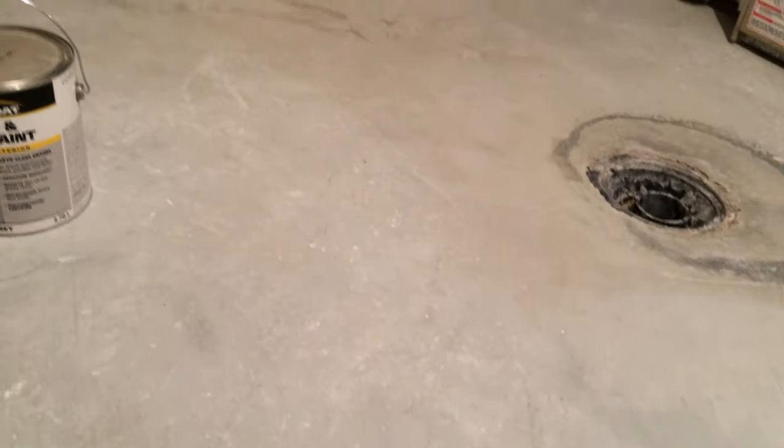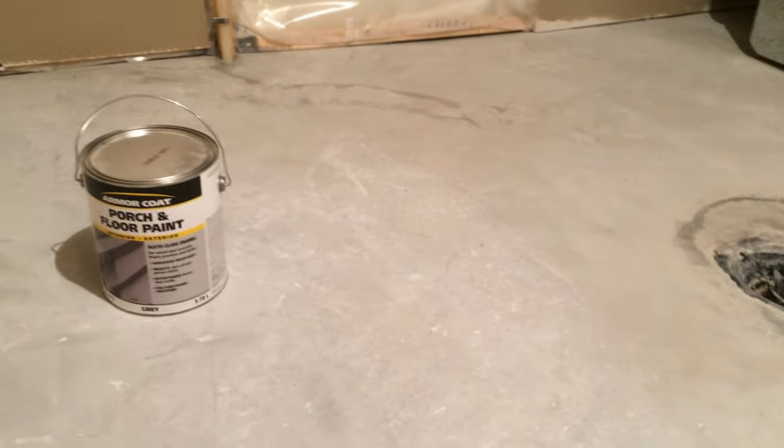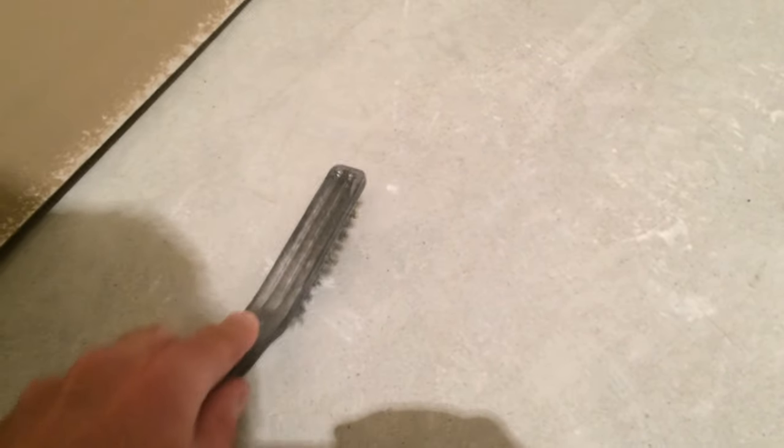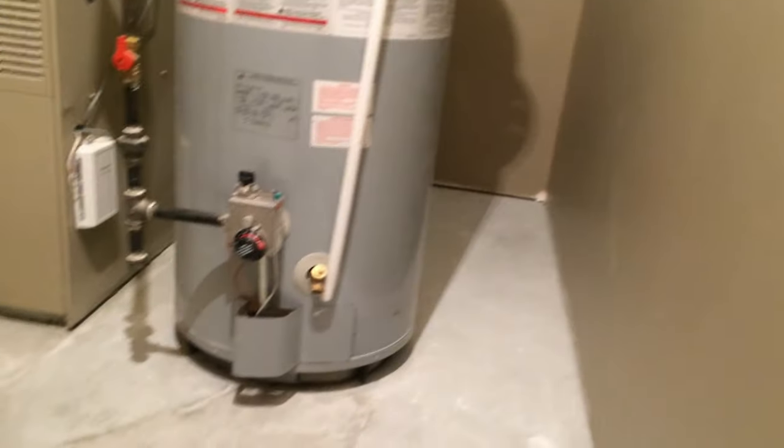The first thing you want to do is make sure the floor is really clean. You'll need to use a degreaser and clean it up. This basement was drywalled recently so you can see there's some spilled drywall mud here — get rid of it with a scraper or even a wire brush, just to get rid of as much of that stuff as you can. Then vacuum it with a shop vac really well so it's pretty clean and ready to go.